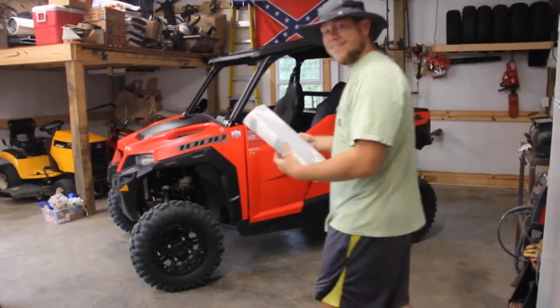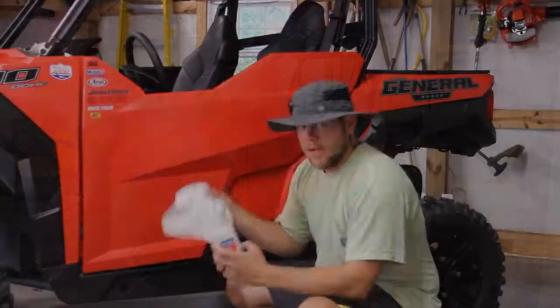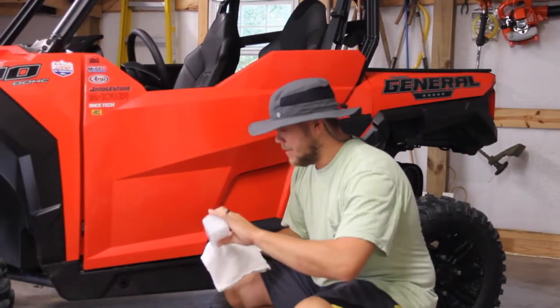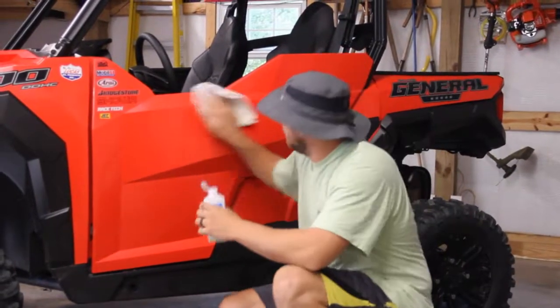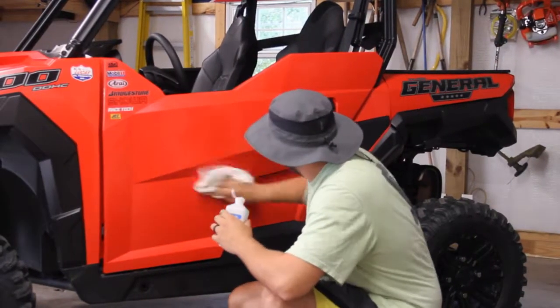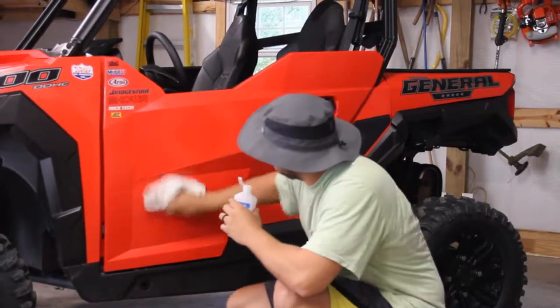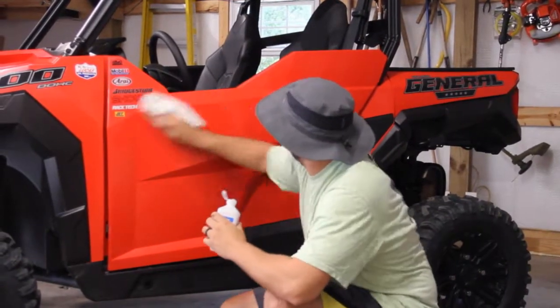If you're looking for a cool way to spice up your base model General, check this out. The first step, we're going to take a little rubbing alcohol and apply it to this rag. We're just going to rub it on the door where we're going to put our sticker on — try to clean off any wax or cleaner or whatever we've got on the doors. We're going to clean that off real good so it'll stick and adhere.